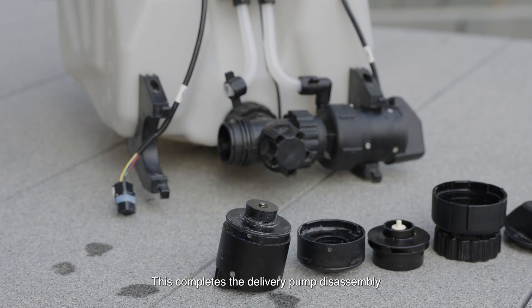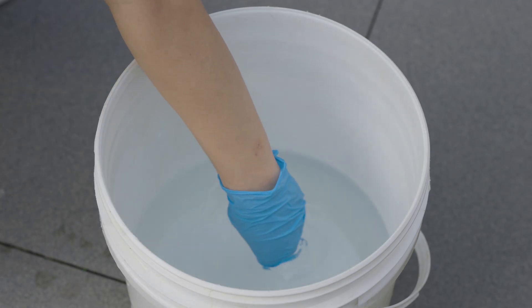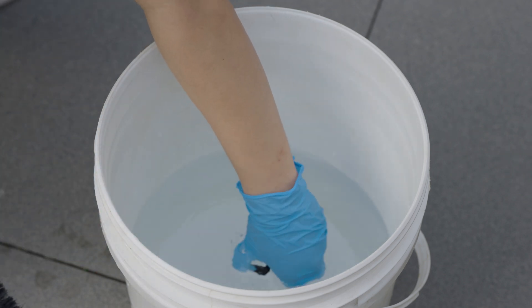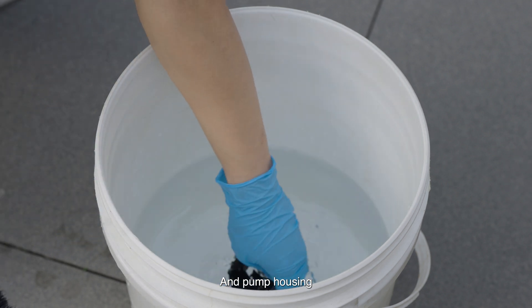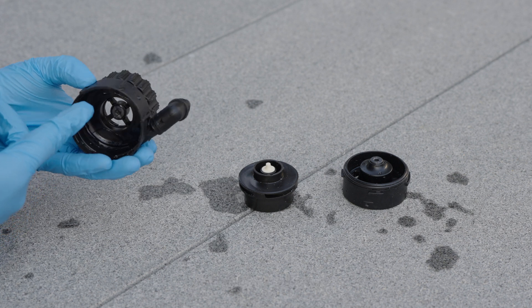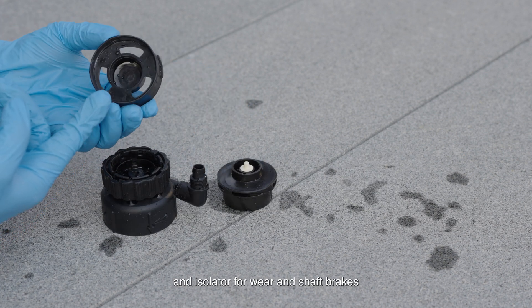This completes the delivery pump disassembly. Delivery Pump Maintenance: Clean the impeller, isolator, and pump housing. Check the pump housing, impeller, and isolator for wear and shaft breaks.